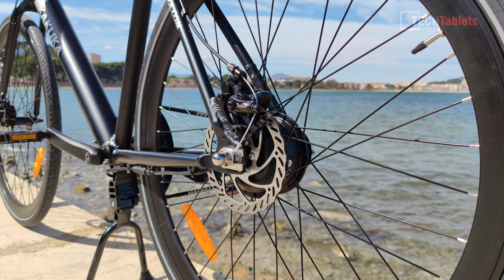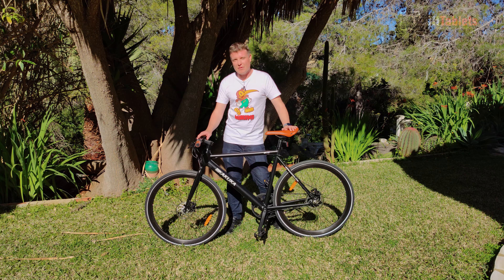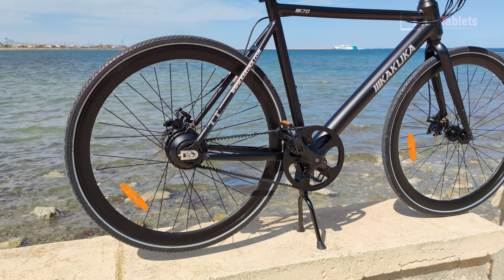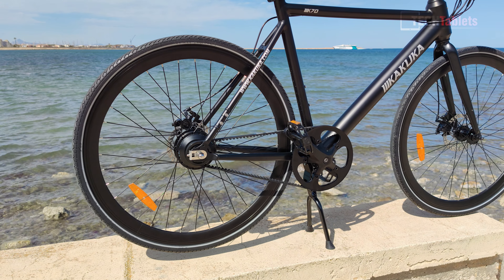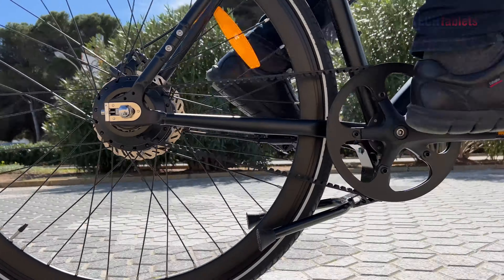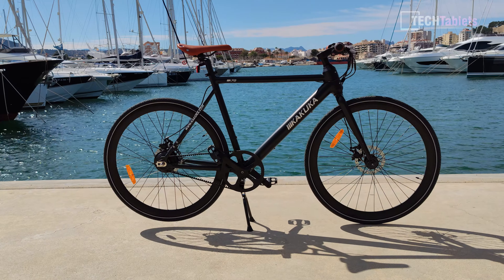It does have mechanical disc brakes — 160 millimeter, pretty standard. I've seen a lot of these in the e-bikes I cover. But what isn't standard, and it's only about the second bike I've covered with it, is a belt drive. So it doesn't have a chain or gears — a carbon reinforced belt drive means no maintenance and it's smoother.